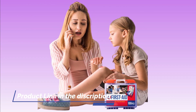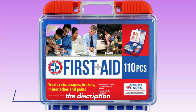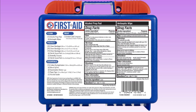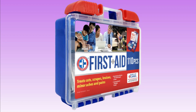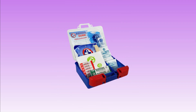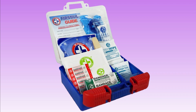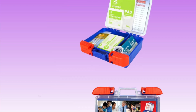It may also include items like a thermometer, a blood pressure cuff, and an instant cold pack. A first aid kit is an essential item to have in your home, car, or workplace. It is important to regularly check the expiration dates of the supplies in your first aid kit and replace any expired items to ensure that you have the necessary supplies to provide effective first aid when it is needed.